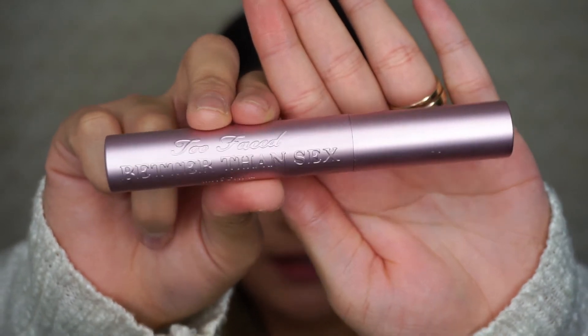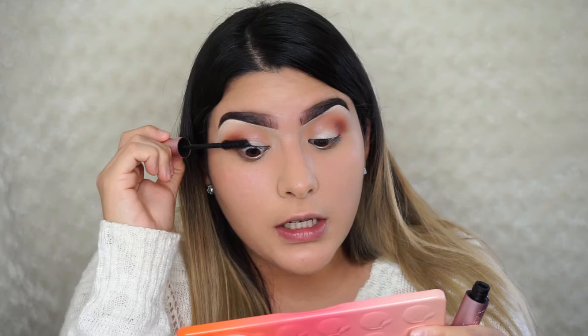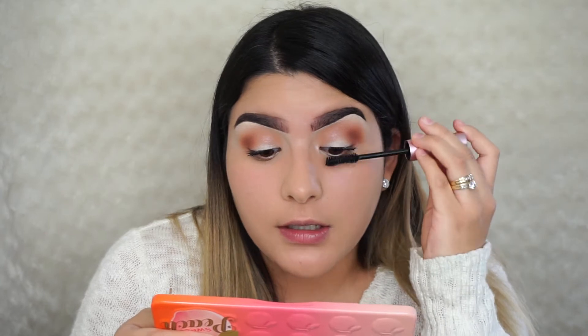I'm going to do the other eye quickly so we can jump to the next step. Next I'm coating my lashes with the Too Faced Better Than Sex mascara. This look is not something that involves a lot of skill or technique — it's more of an on-the-go look, not something you need to be perfect at.